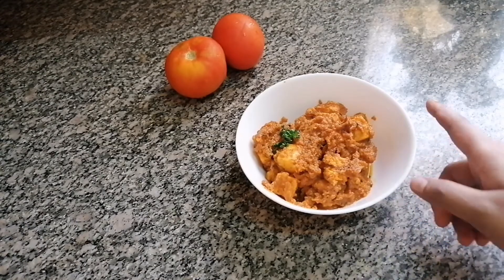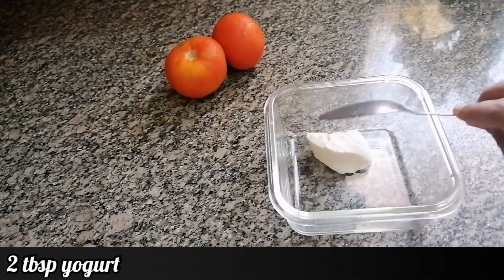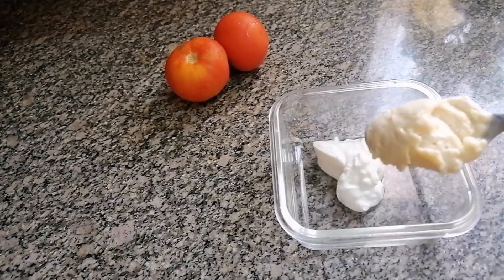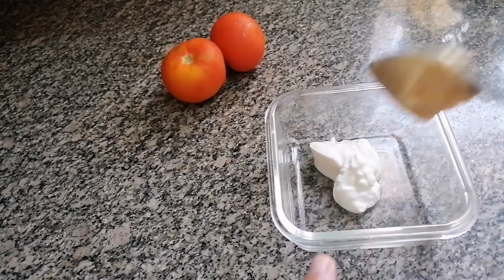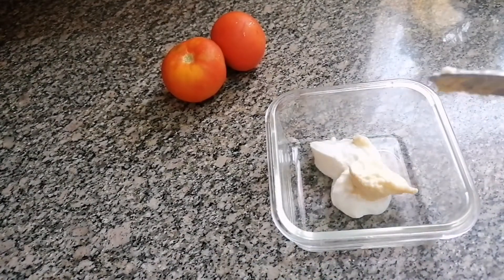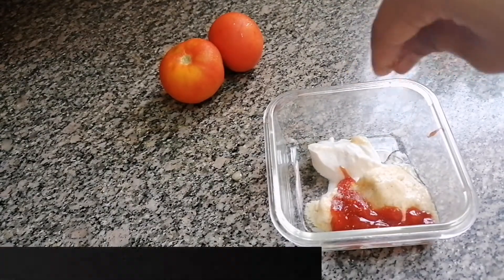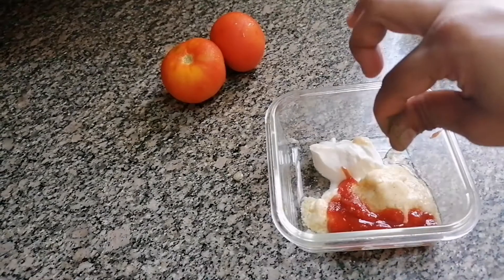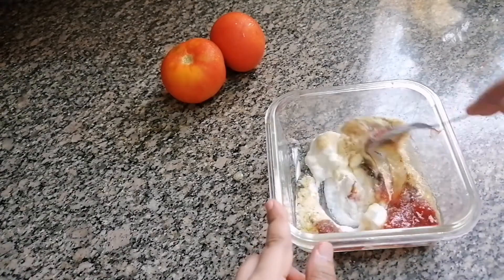Now I'm going to prepare a dip for the frankie. I'm going to take 2 tbsp yogurt and add 2 tbsp mayonnaise — this is the same mayo which I prepared at home — 1 tbsp tomato ketchup, 2 pinches of salt, and a pinch of black pepper. Now I'm going to mix this.